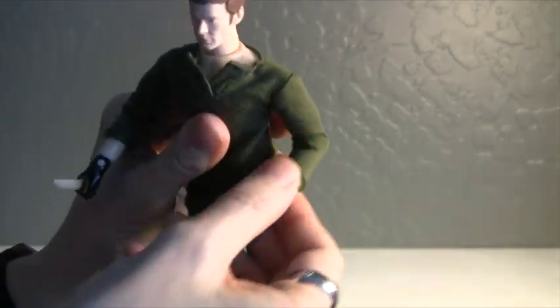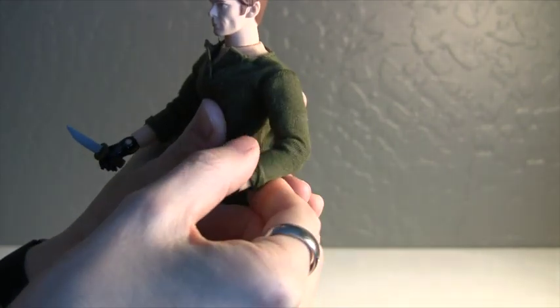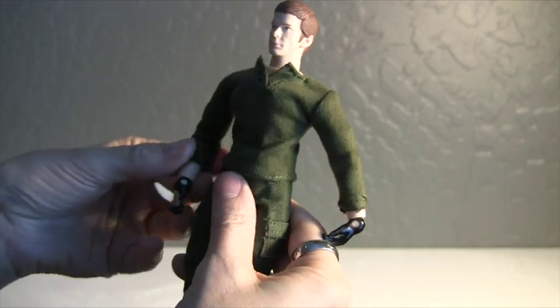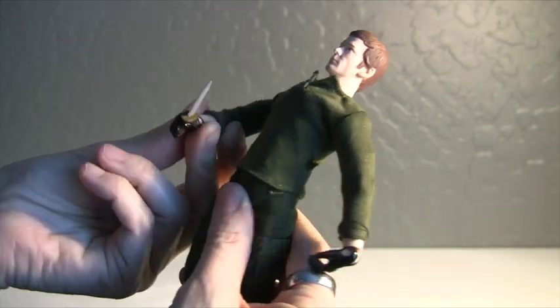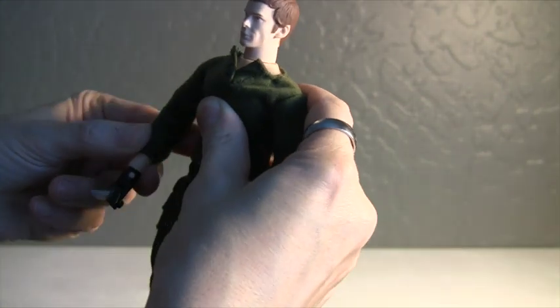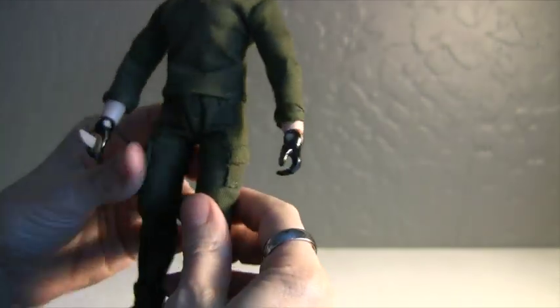Let's see the articulation — his elbow joints are pretty stiff. That's pretty good. I just get frustrated when I buy figures and their joints are crazy loose, especially the legs obviously because they tip over.